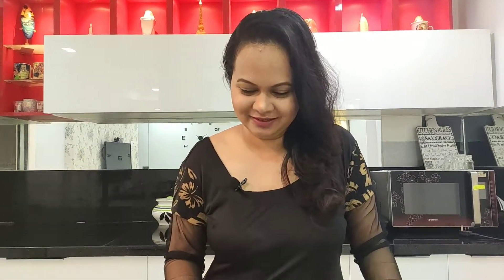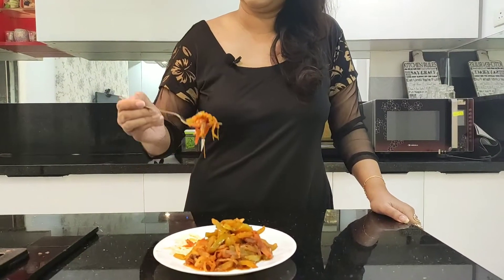And now it's time for my favorite part — that's correct, tasting! So let's taste our capsicum chili fry. Here I go! Wow, this is too good! Do try it out and let me know in the comment section how it turned out.